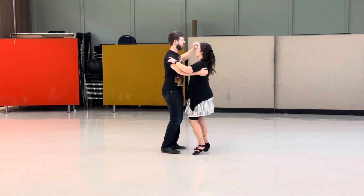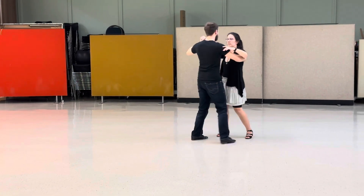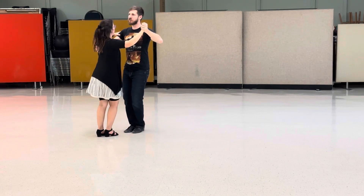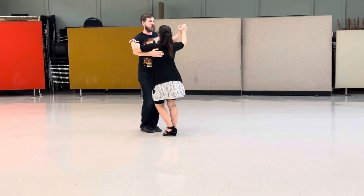Slow, quick, quick leads — we can rotate this any time we're stepping on the slow forward or back. Bring your left shoulder back, square up your frame, and you can turn to look at different walls.